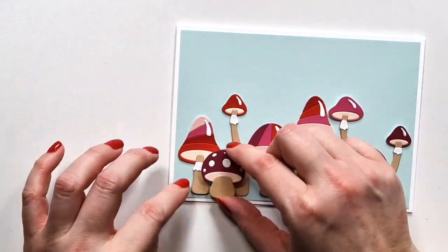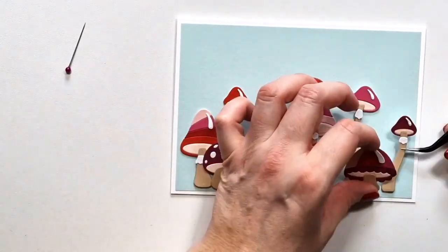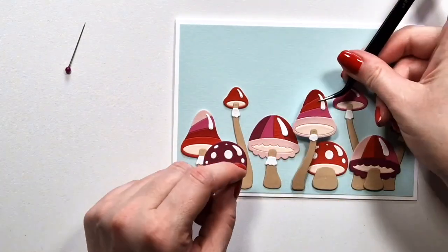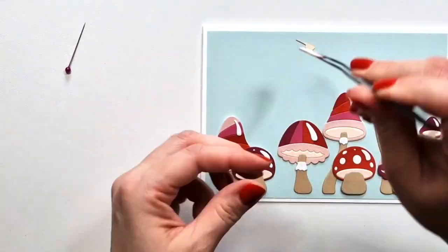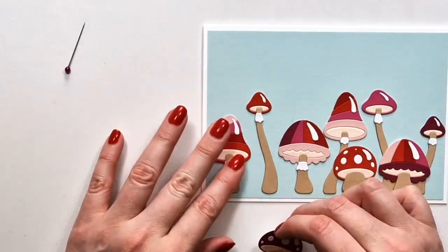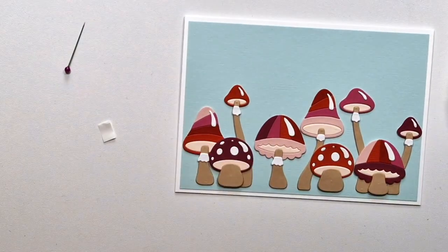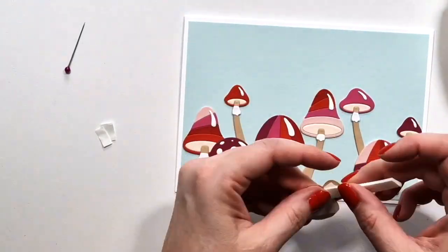The pool color is still kind of neutral for me. For my sentiment I'm going to go with something super cheesy, but I thought it fits the style, and I'll use the recently restocked mini alpha for this. For gluing down my mushrooms I'm using liquid glue for the ones in the background, and then some of them I'm going to add foam tape to — just to create a beautiful variation. It's a super simple card but I find it so sweet.